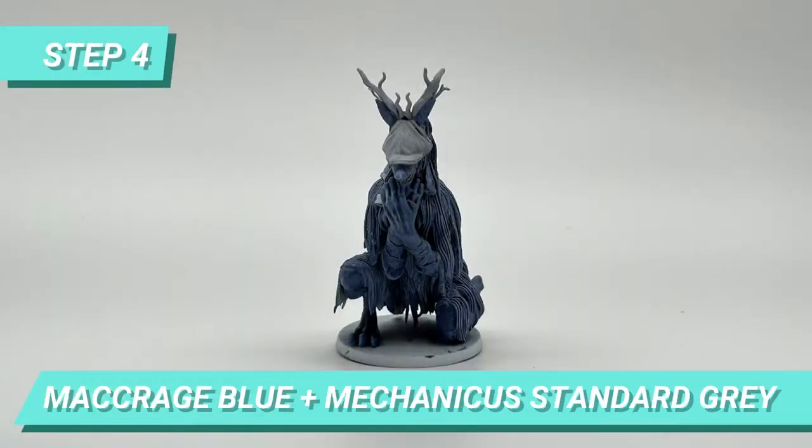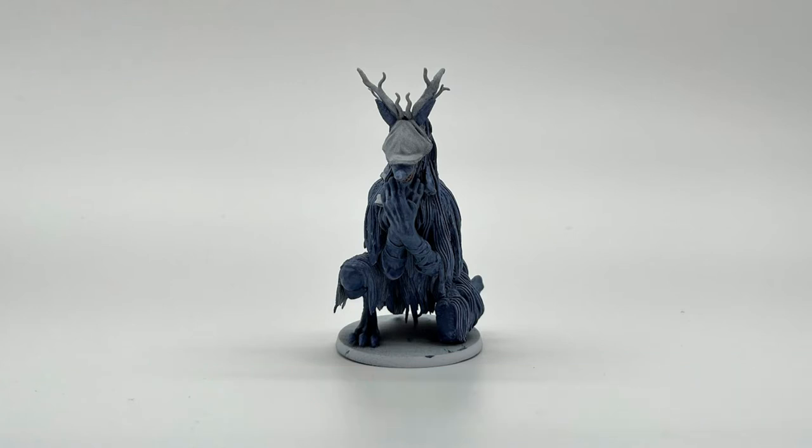I mix Macrage Blue with some Mechanicus Thunder Grey to make the blue less saturated, and diluted with water to paint the undercoat of Vicar's mane. It's important to dilute the paint so the gradient we did with the primer shows up. I did regret a bit painting the mane with the blue — it turned out much more visible than I wanted. So looking back, maybe I would use the blue just for the skin parts and the undercoat of the mane in pure Mechanicus Standard Grey for a different shade, so it would still look more grey than blue.